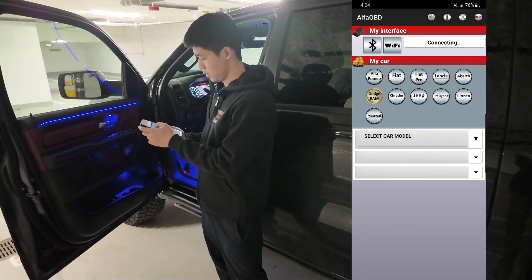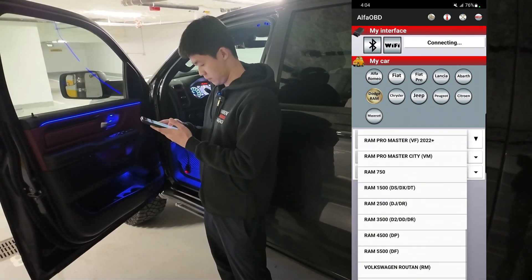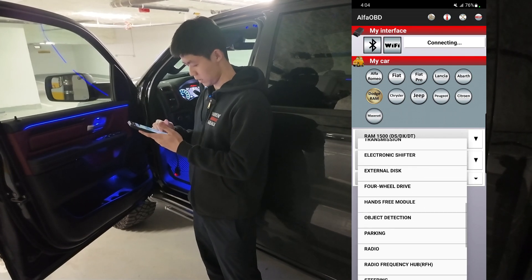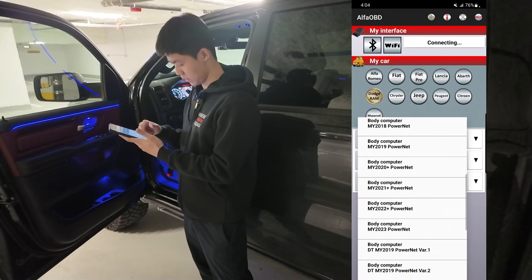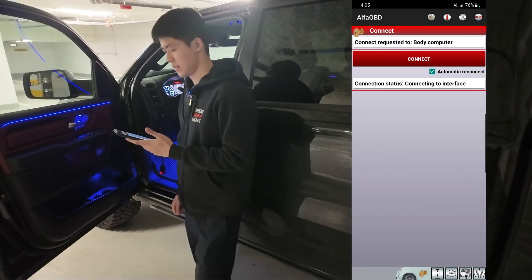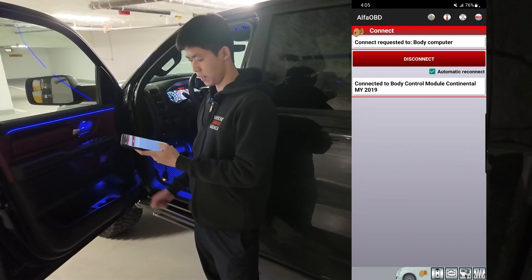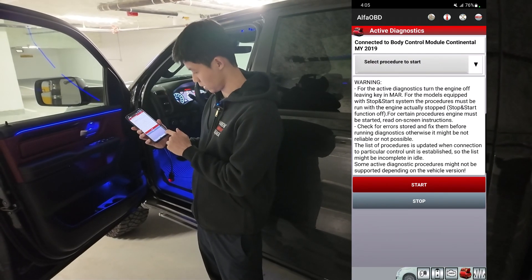We're going to look for our vehicle — it's a Dodge RAM. Select car model. This is going to be a DT RAM 1500. Select Function, then scroll down until you find Body Computer. Select Control Unit and select your year. Now that it's connected, go to the bottom of the page and look for the icon with the car hood open, and click on that.